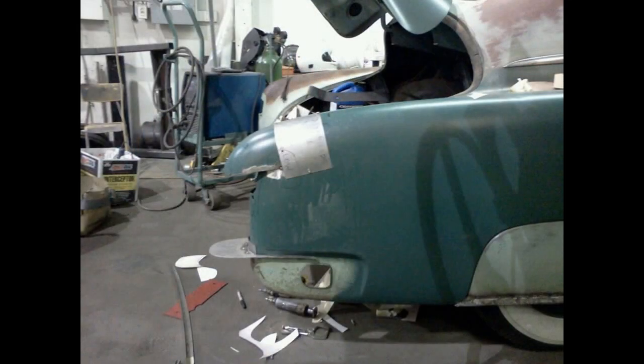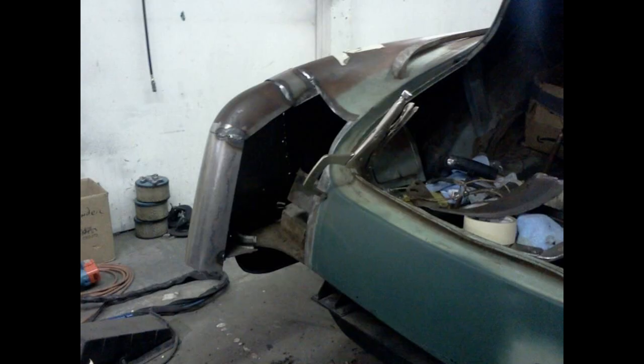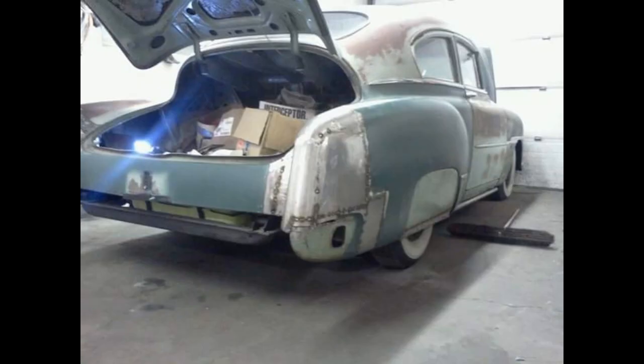One of the first major projects that we performed on my Fleetline was to extend the quarter panels 2.5 inches on top and 5 inches on the bottom, to give it an extended look much like a Mercury.